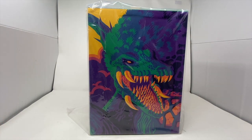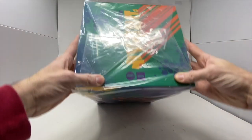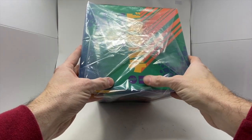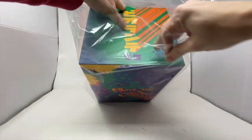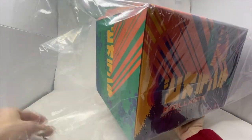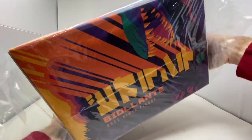So let's open this figure up. I've talked way too much. This is officially licensed by Toho and Godzilla. Let's get this bag open. I always hate tape on these bags because I'm always afraid it's going to rip the artwork.